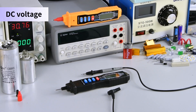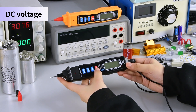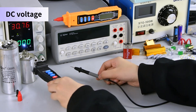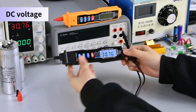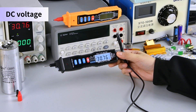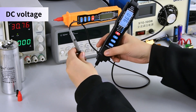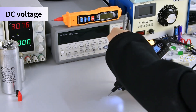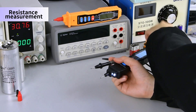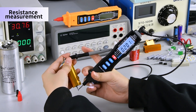DC voltage measurement. Resistance measurement: place the stylus on both sides to measure.